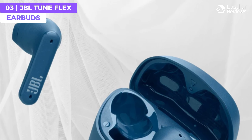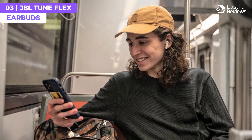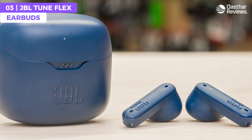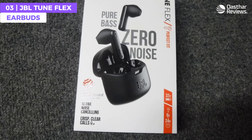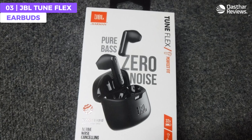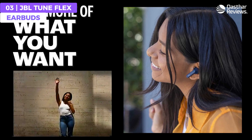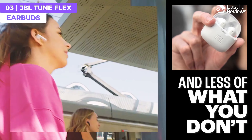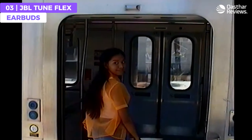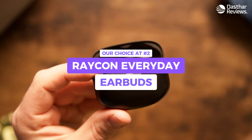The Tune Flex is built with four microphones, ensuring you'll always be heard with fantastic clarity. With Voice Aware technology, you can even choose how much of your own voice to hear by controlling the amount of input routed back into your earbuds. For those looking for an affordable pair of earbuds that are reliable and provide an immersive listening experience, the Tune Flex might just be the best fit for you.